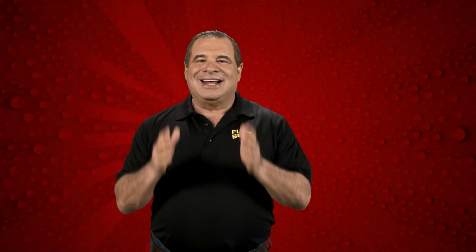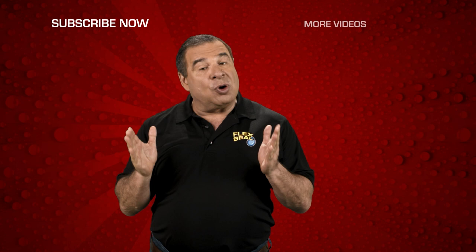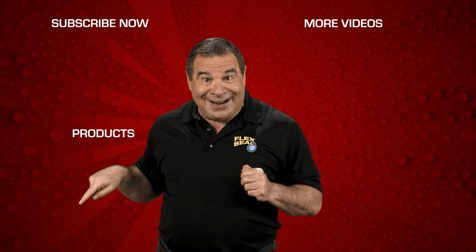Thanks for checking us out. To subscribe, click here. And for more videos, click right here. And to speak to a chicken, click here. And to learn how to play the accordion, you can click right there. I'm kidding about that. But these, I'm serious. Click.